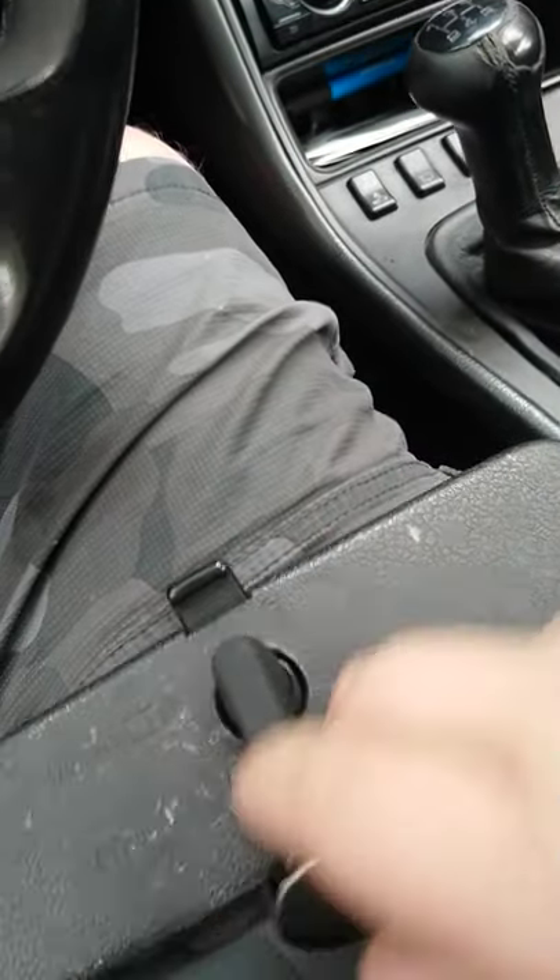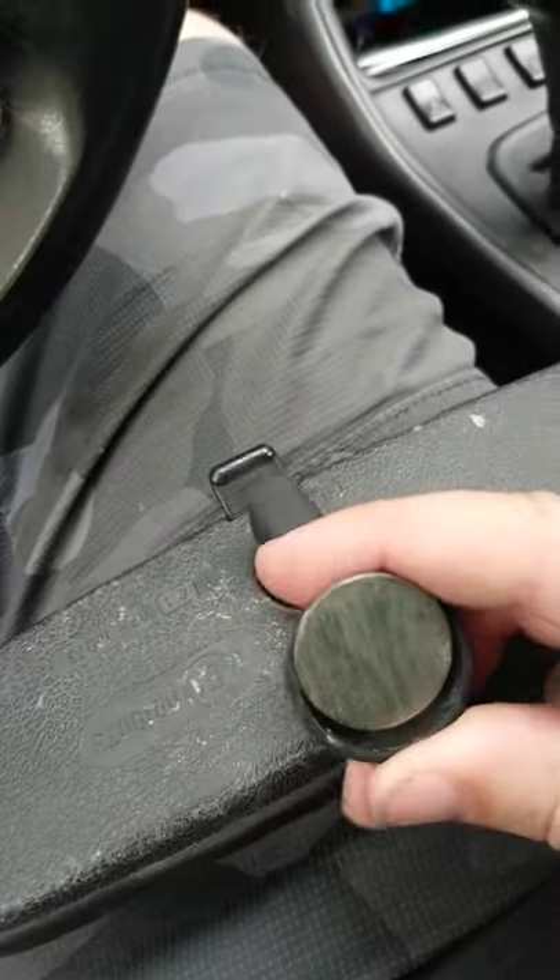These do come off and you're able to take them. So that's about it. You're welcome.